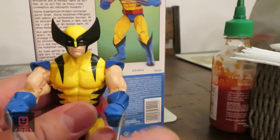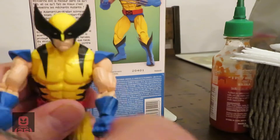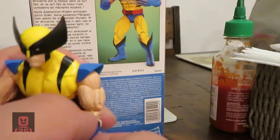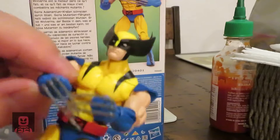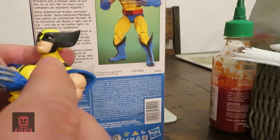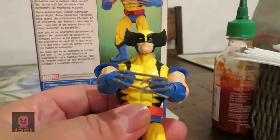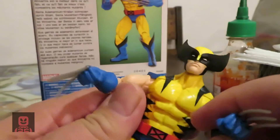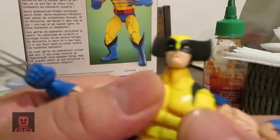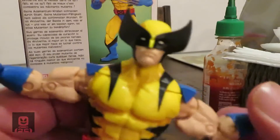It's a cool little action figure. He comes with his claws already intact. The articulation is good — everything bends. His wrists rotate at a 360-degree angle. You can cross his claws, which I've seen done in the movies and in the cartoon before.